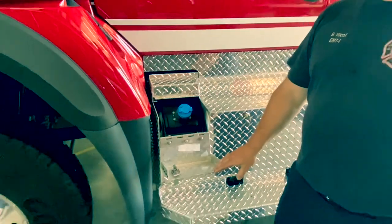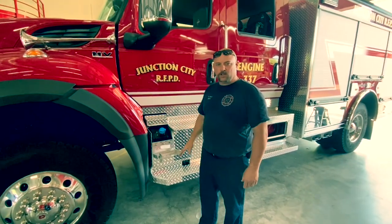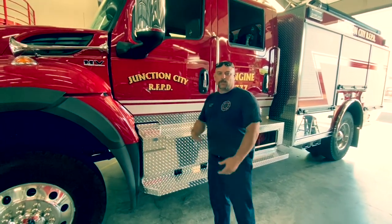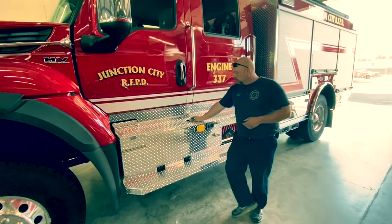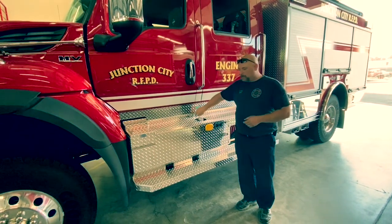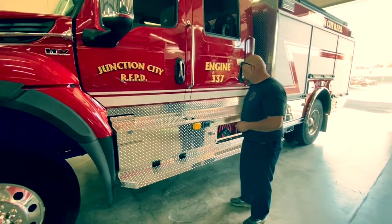This does have a DEF tank, which is diesel exhaust fluid. Engine 331 has it, both of the new tenders have it, and now we have it on this one. We need to make sure we keep an eye on the DEF gauge in there to make sure it never runs out. You will be filling it with diesel fuel. Let the pressure out here and put it all the way back on. If you make a mess, please grab a wipe and clean up the residual because it's going to grab dust.